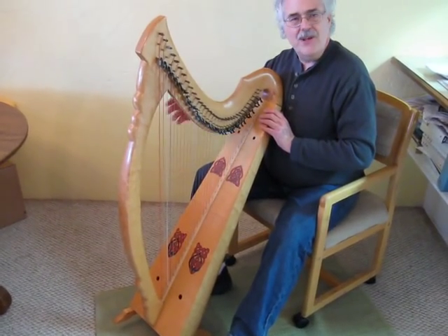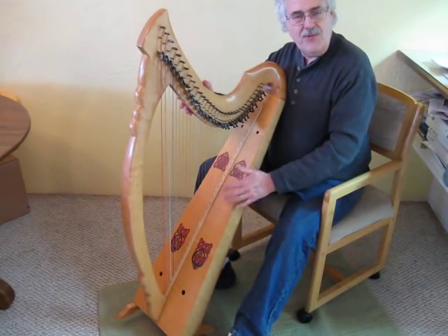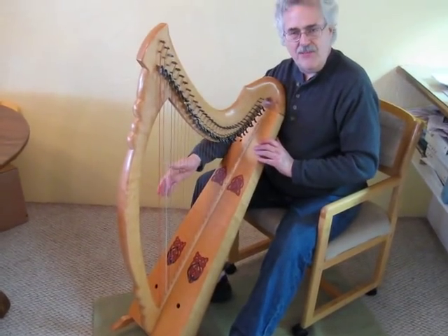This is Glen Hill Mount Wind Harps. I'm demonstrating one of my custom wire-strung harps made with a spruce soundboard rather than all hardwood. This is so that the sound is a bit softer, and you don't have to damp quite so much.